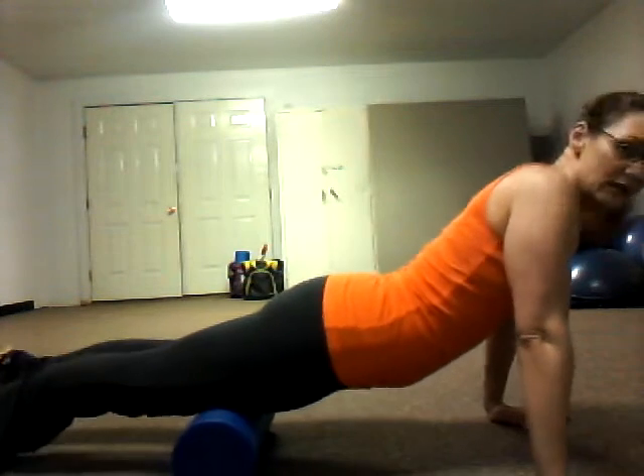If you want to do quadriceps and hip flexors, roll this way. You can roll up and do parts of your abdomen if you wish to.